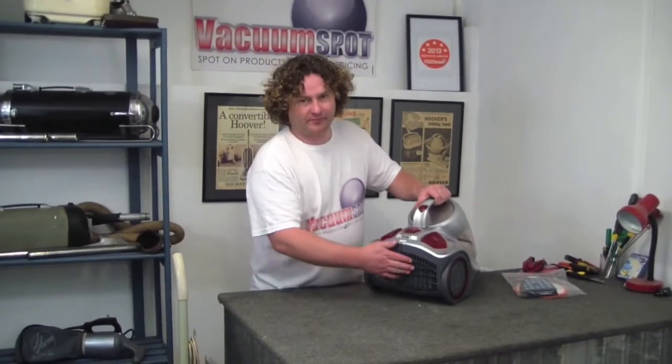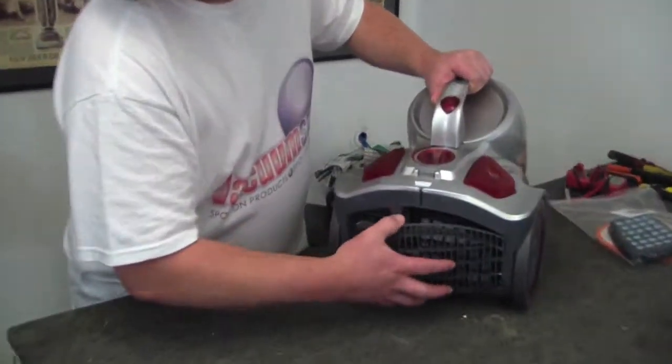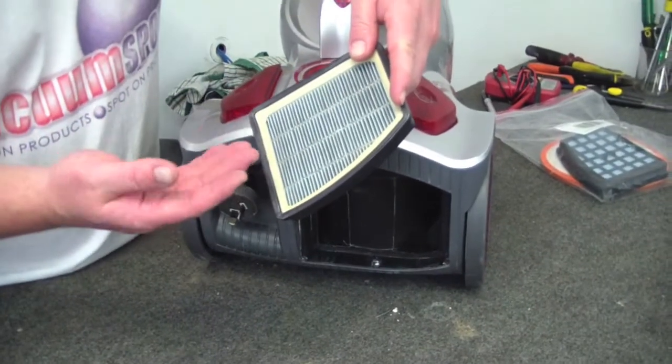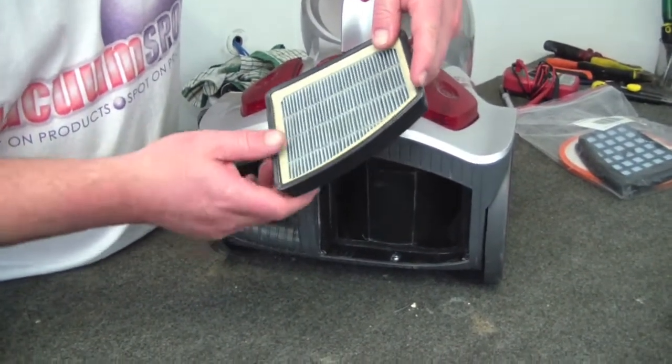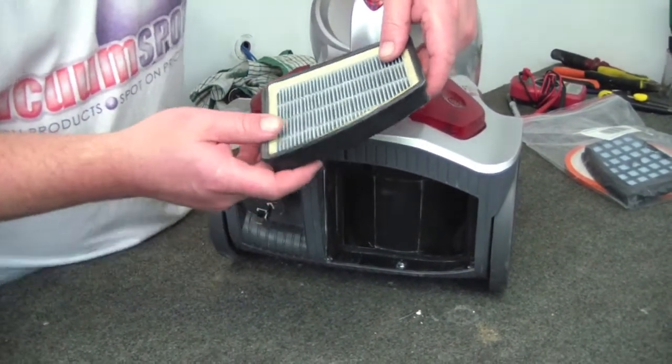The first one is on the rear. This little red button here moves off to one side, and the filter quite handily just falls out. This one doesn't look bad, but I've just changed the motor, so it's always going to need a new filter after a motor change. You'd change this one at least once a year.